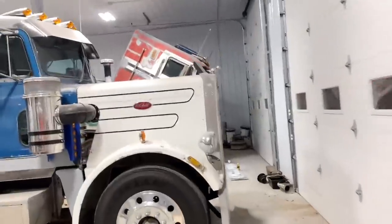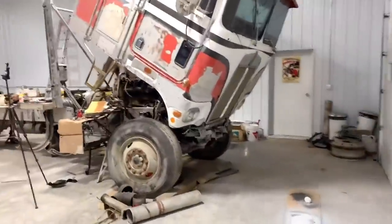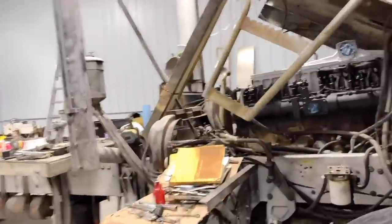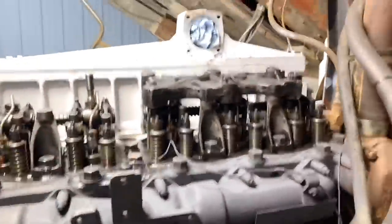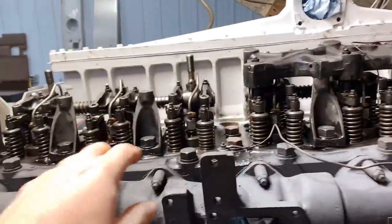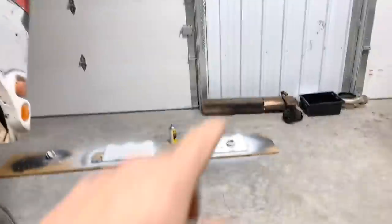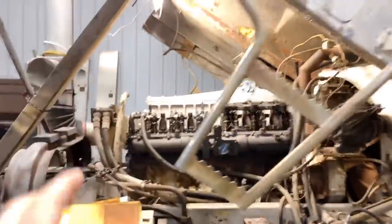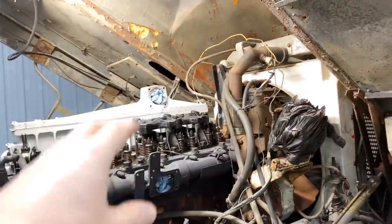Good morning, welcome back to the channel and our third part in the series on how to install jake brakes on an A-block CAT, which has proved to have been quite a project. This will be the third Saturday I've been working on putting these things on. Picking up where I left off in the last episode, we'll finish getting the jake heads on there and put all the risers on. I got the valve covers painted so we'll be able to button that all up. There's a few more adjustments and settings I need to do there.